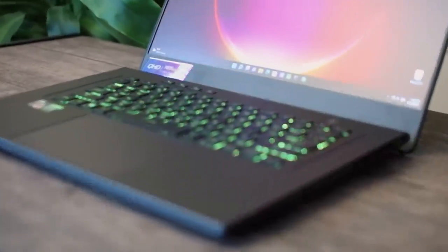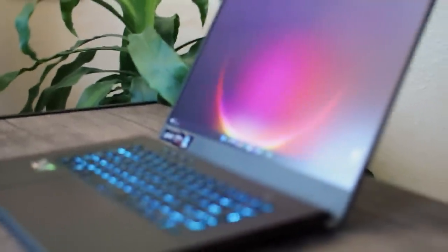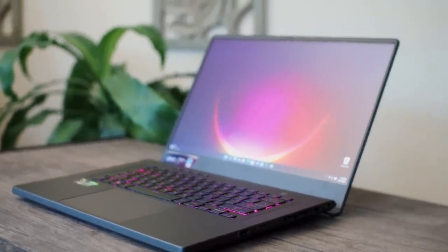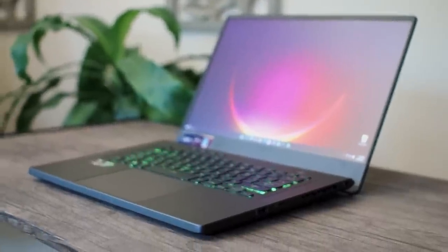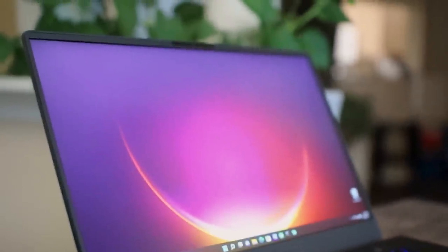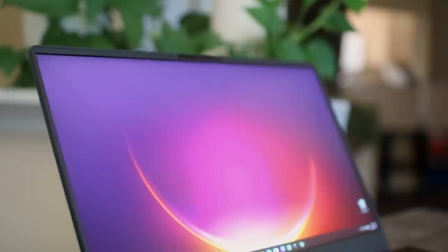Here it is — the long-awaited 2022 Asus Zephyrus G15. Many of you were asking about this one and were excited, and I was super excited to get my hands on it as well, because it includes some very critical features that were missing on the 2021 model, like the webcam and of course the MUX switch.